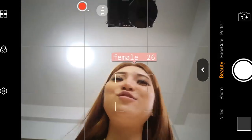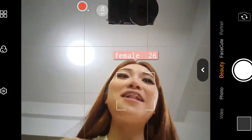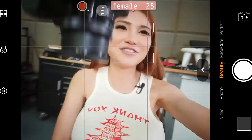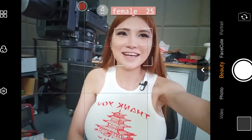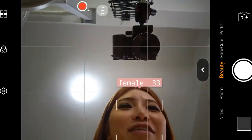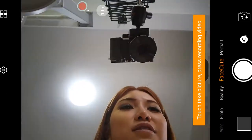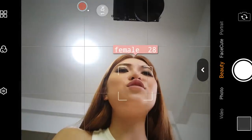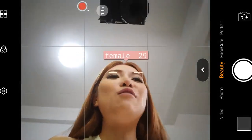So whenever I do a selfie with my friend, it automatically shows my age — I don't like it. Beauty mode surprised me — I thought it was just a filter, but it actually shows your approximate age and gender. I'm going to turn this function off. I like raw photos — usually I only add brightness. I don't add any filter because it's not authentic.